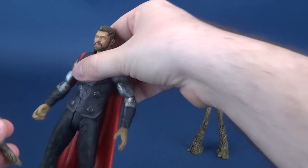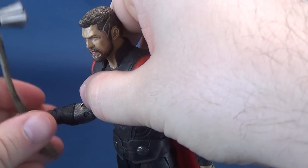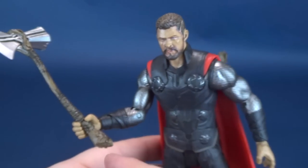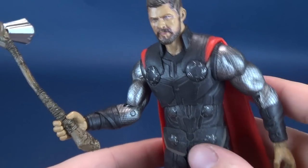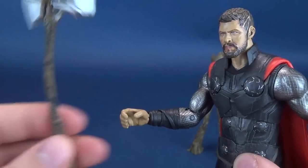Even as you see here, the hand I've currently got him with only really has him supporting Stormbreaker when you get to the more bulbous end at the bottom of the handle. That's the only way he really properly holds it. This is a little too loose for my liking.